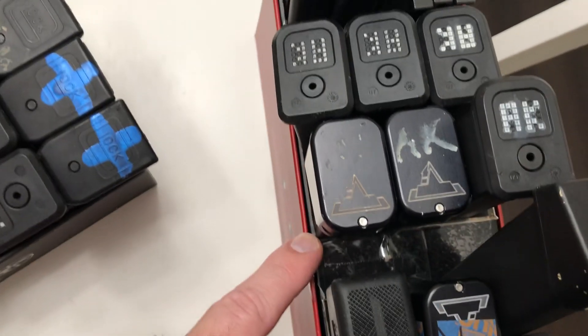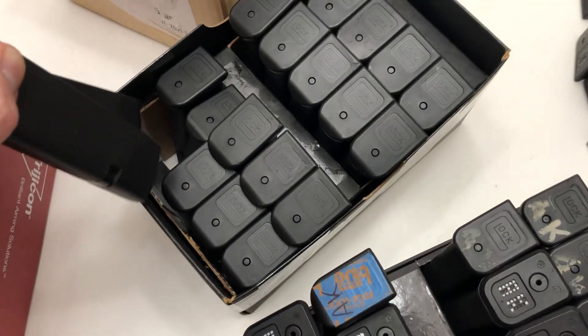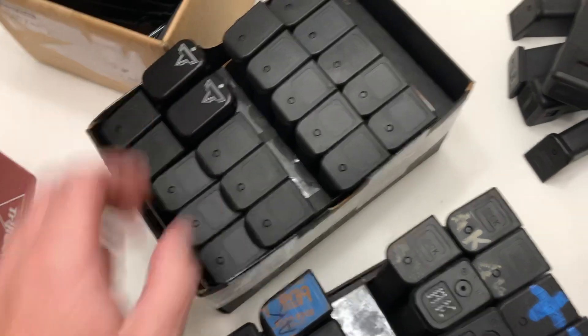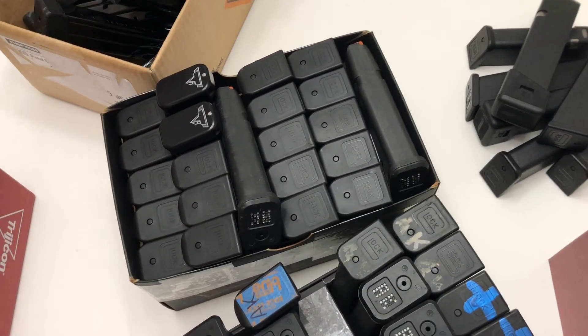You're gonna want to leave dividers every two mags or so. That way you pull a couple magazines out and the mags aren't gonna completely fall over, and it's easy to put them back. Still got room to stick a couple magazines in there on top.